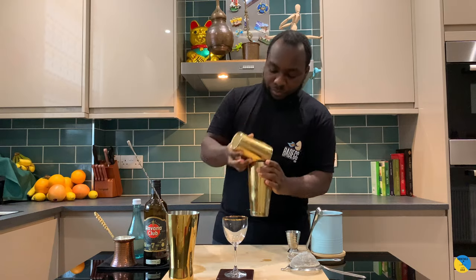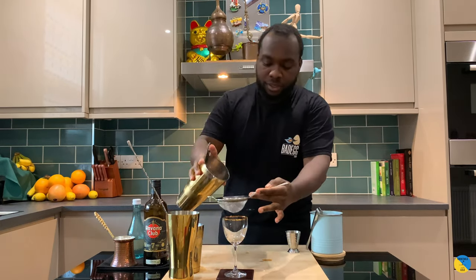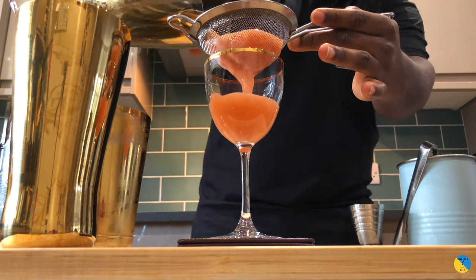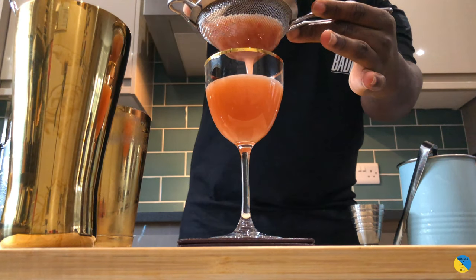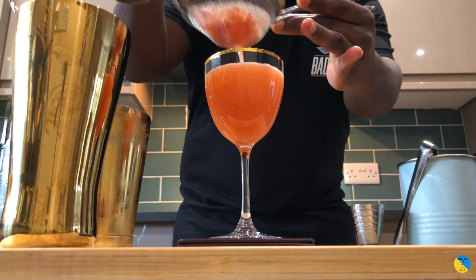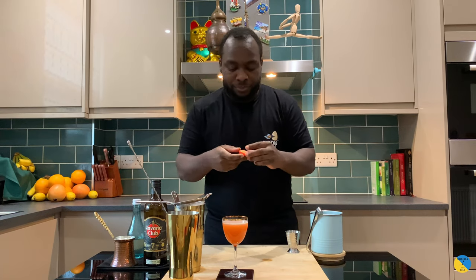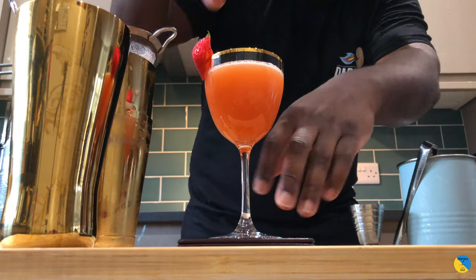There we go — double strain. Nice, beautiful. And a strawberry as garnish. There you go guys, enjoy your drink.